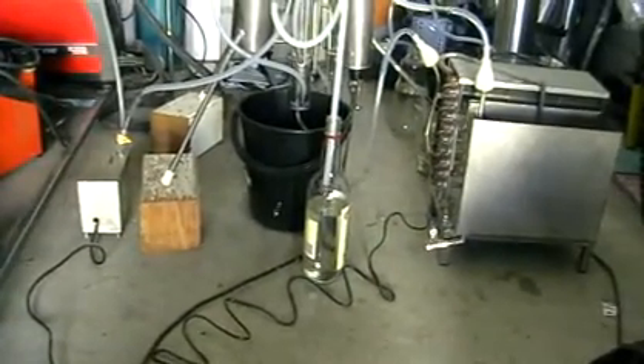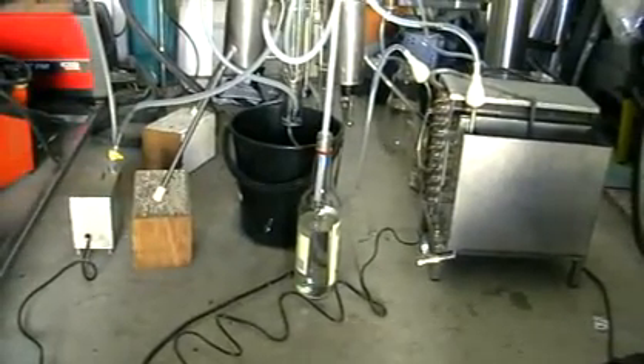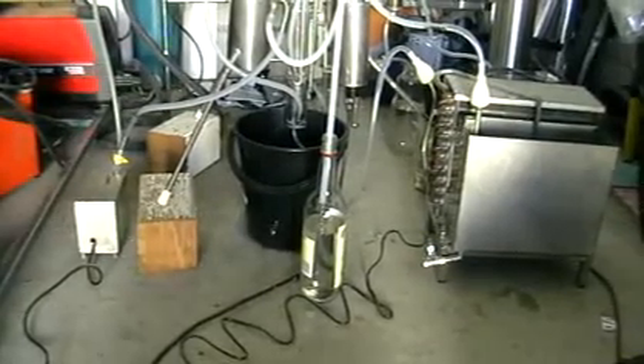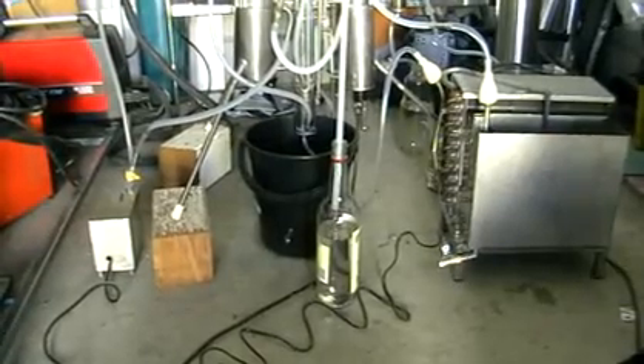Hello! Today we're running our new steel, it's a prototype. The steel is supposed to separate everything in one go. It's a continuous steel but it's not just a stripping steel.